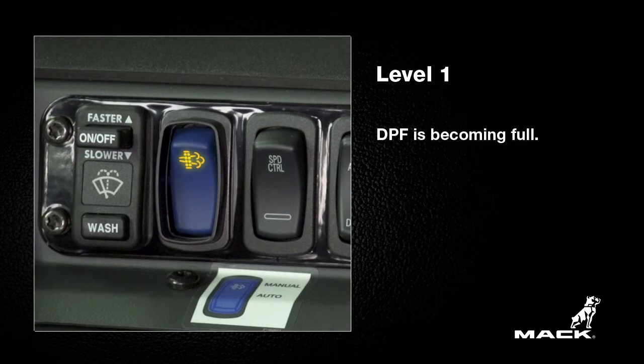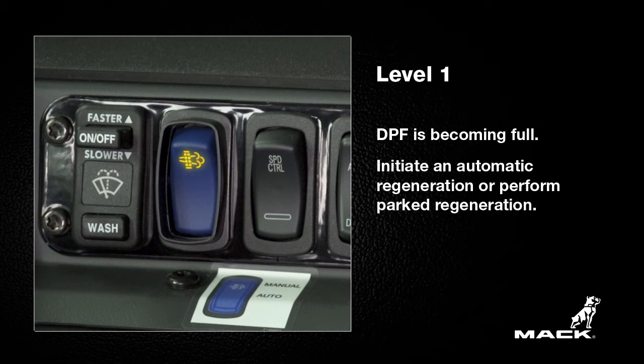A solid amber regeneration indicator on the DPF smart switch indicates level 1. This means that the DPF is becoming full. You can initiate an automatic regeneration by driving at highway speeds or stop at a safe location to perform a parked regeneration.